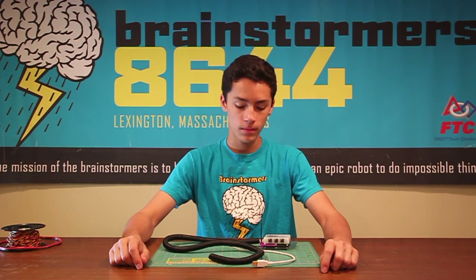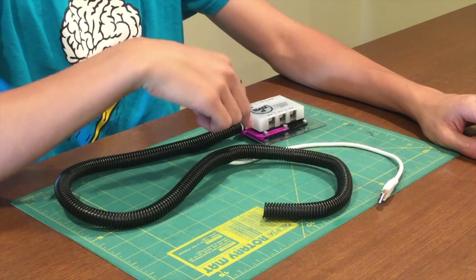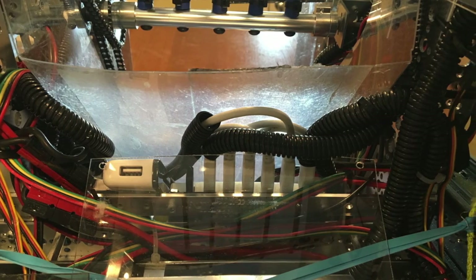Another way that we prevent static problems is we use this insulator cable that goes around our USB cables. What this does is it makes sure that there's no metal actually touching our cables, so that the static can't jump to the connections.